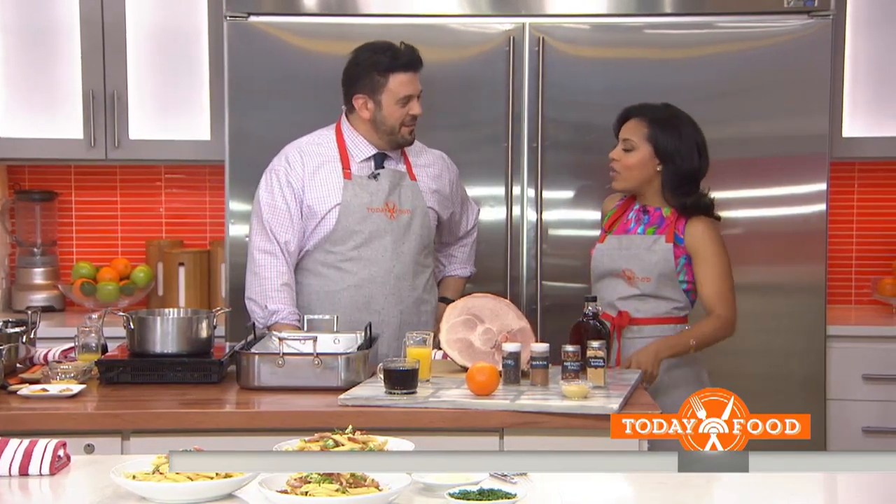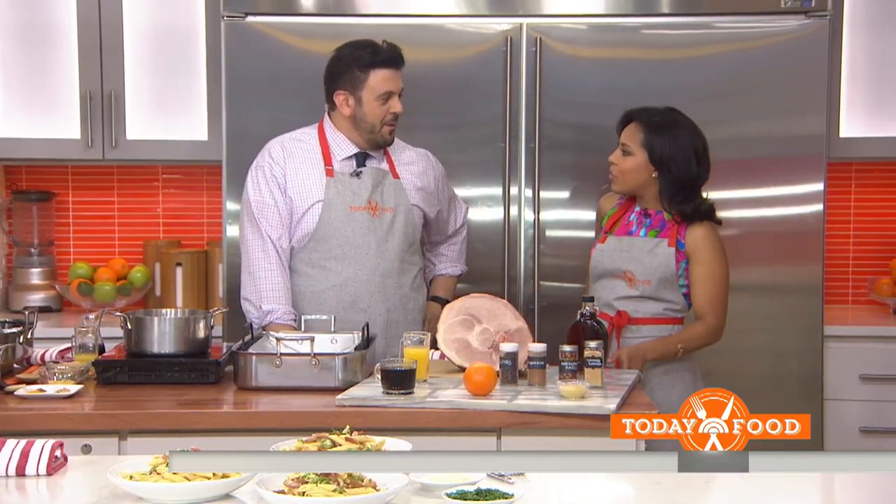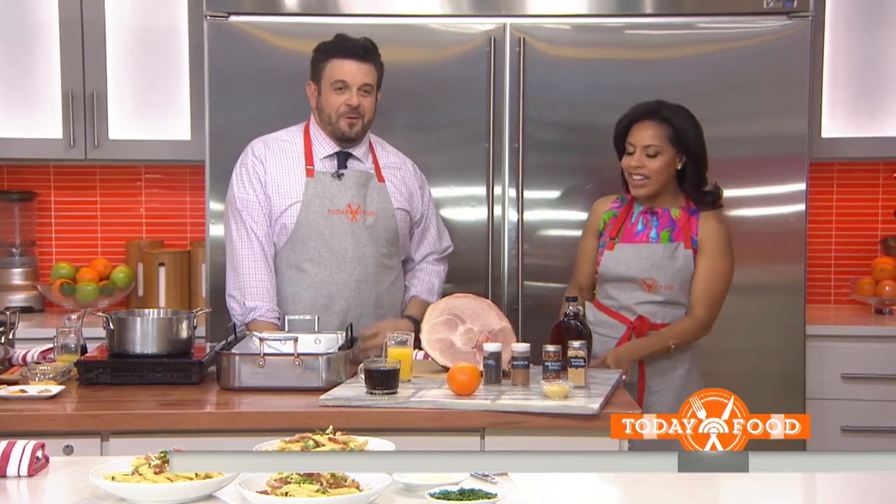Good morning again to you. Good morning again to you. We've had you all over this morning — we've had you with Devin Campbell. I know, for real.